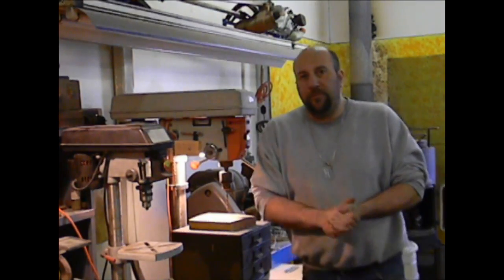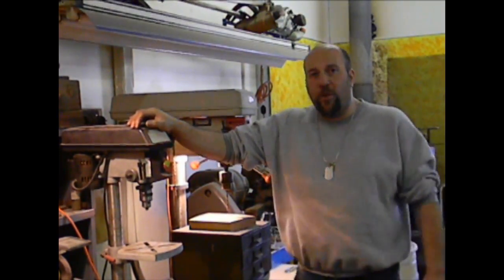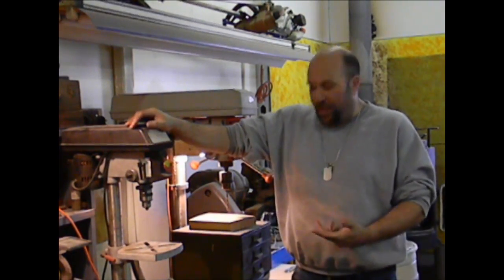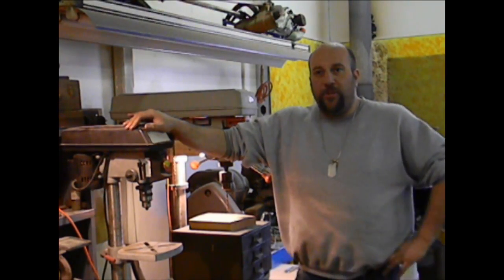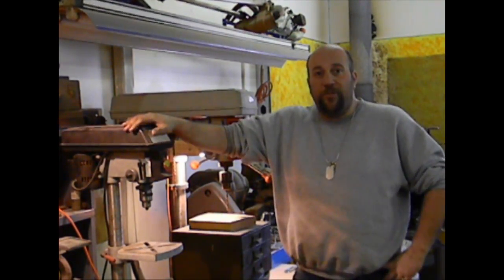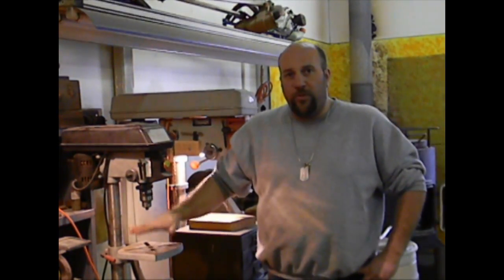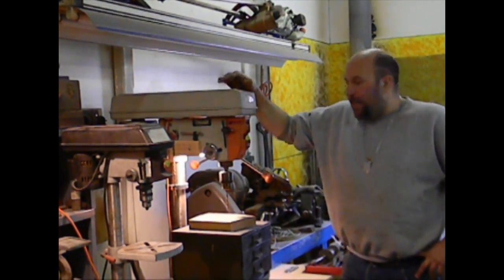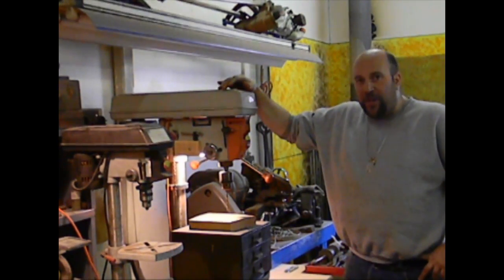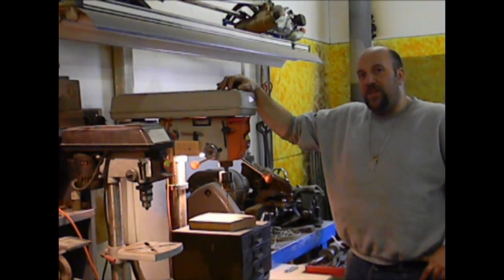There are two basic models of drill press. The first is a bench model — as the name implies, it sits right on your workbench and takes up very little room. When I'm not using it, I can shove it right under my workbench and keep it out of my way. The only limitation is the size of material you can put underneath it — you only have so much room between the table and the chuck. The bigger option is the floor model, which has a much bigger capacity and more speed options.